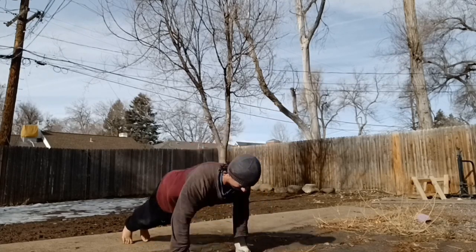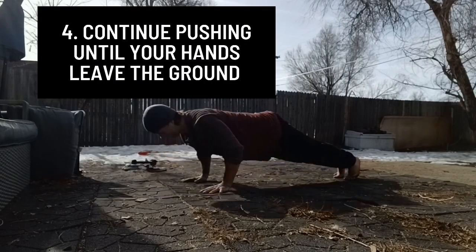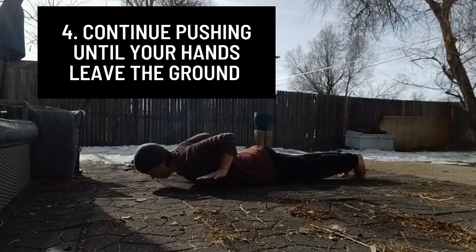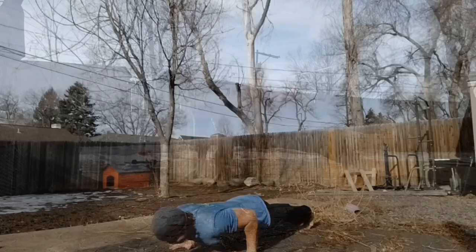Continue driving your hands into the ground as hard as you can all the way up past the point when your elbows are fully extended. The force generated should propel your upper body into the air, and again your hands will have left the ground.